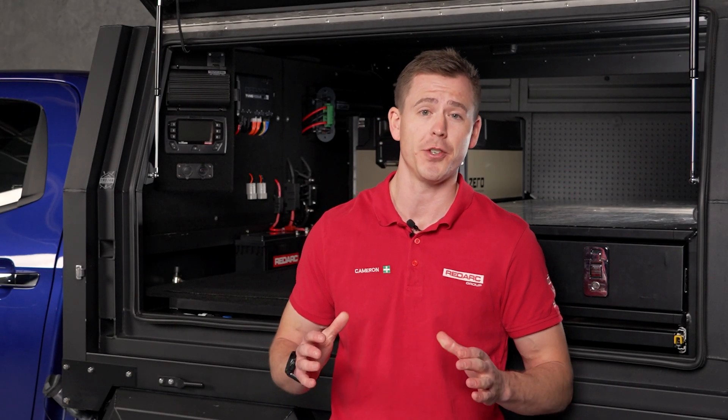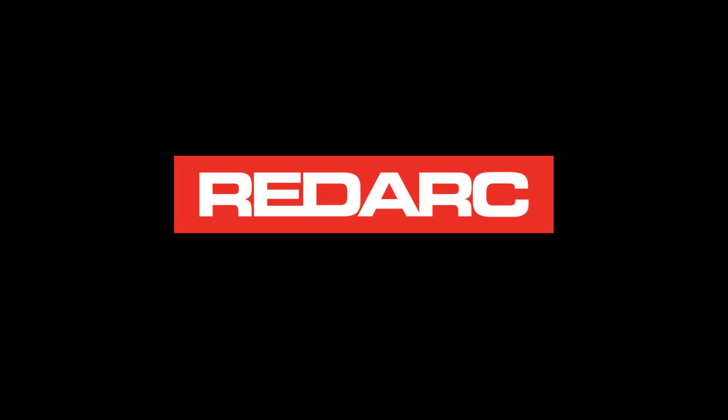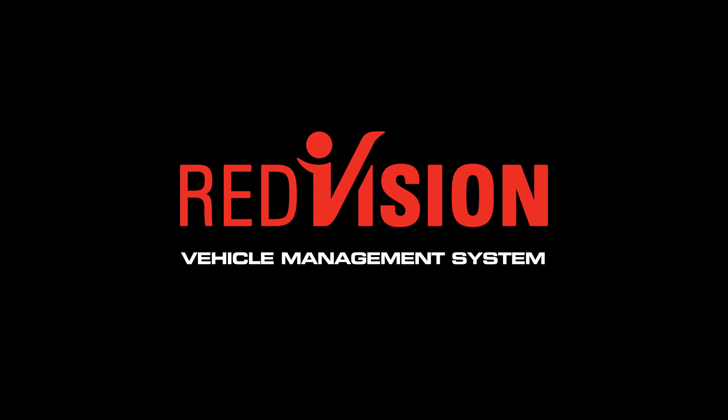If you're looking to take control of your next adventure, then look no further than Redvision Vehicle Management System from RedArc. Redvision is like a personal assistant for your power setup, no matter your rig.